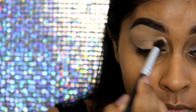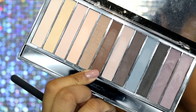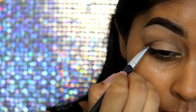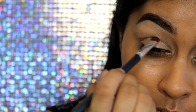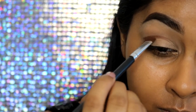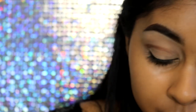Now onto the eyes — I'm going to grab this Number 7 Trio Concealer and take the darkest shade in the trio, applying it all over my eye as a base. Then I'm going to set it with a matte eyeshadow from my Makeup Revolution Eyeshadow Palette. You can use any matte cream or white-bone shade to set your concealer or eye makeup primer.